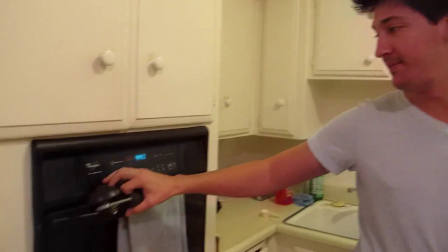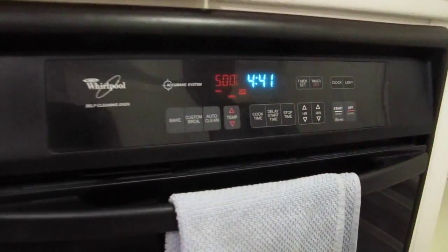We are going to make tuna bagels — or probably just tuna bagel. Usually a can equates to one bagel for me. We're going to broil the bagel at 500. I'm debating whether or not to put cheese on it. You want cheese on it? We'll put cheese on it.